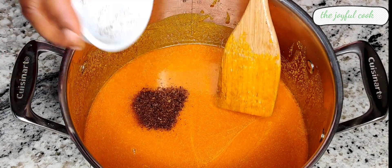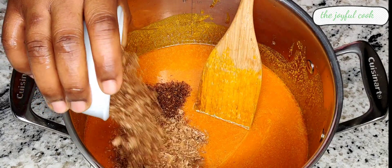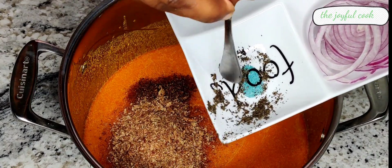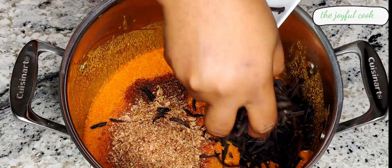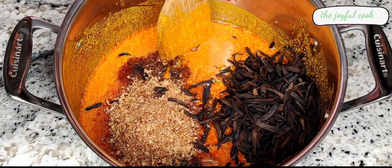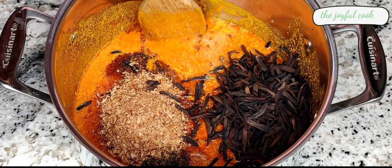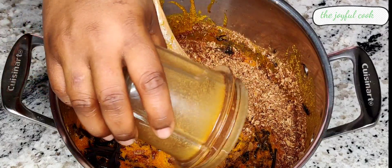Add the Cameroon pepper, the crayfish, the dried utazi leaves, the uba, and seasoning cubes — make sure you break those in very well so no one bites into a whole seasoning cube. Then add the ehu, the blended kalabash nutmeg, and mix everything together.